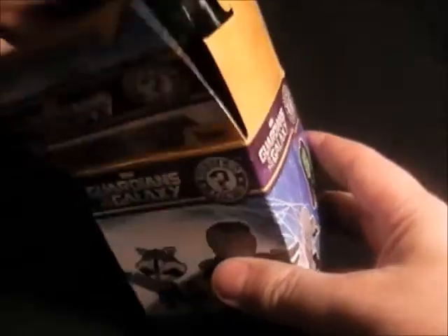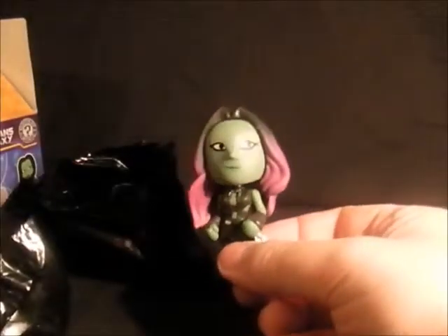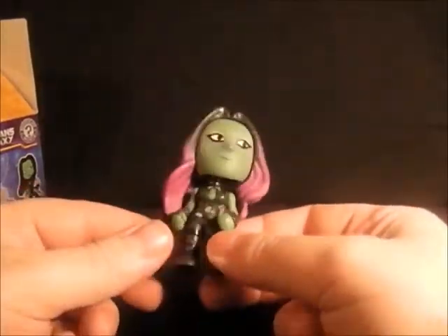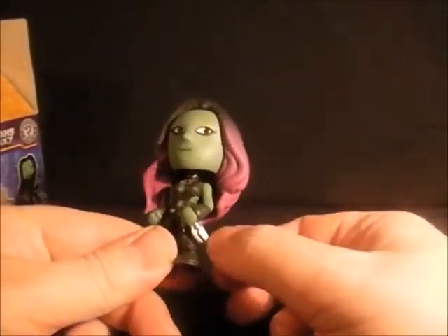I always like to keep my packaging, so I'll put that to the side. As I said, it's a blind bag so you don't know what's in there. Let's cut this open — we have got a Gamora, looking very nice there. And as I said, it's a bobblehead so her head bobbles.